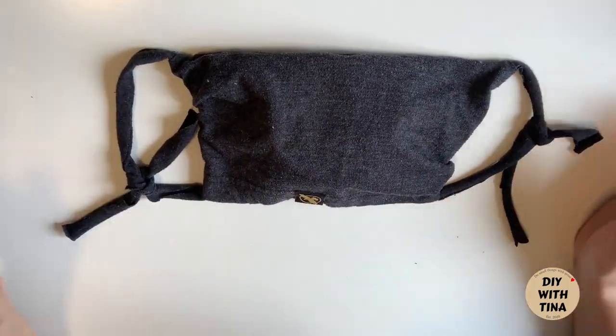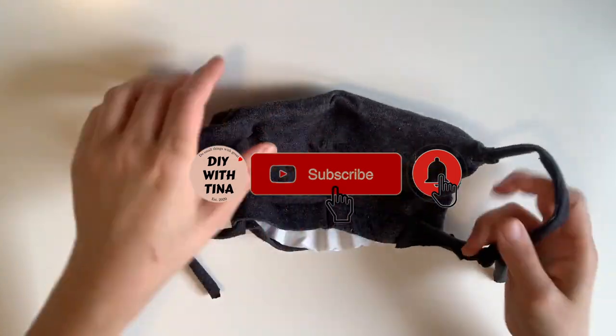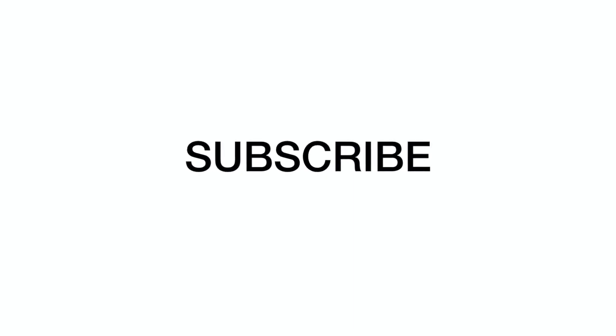If you've made it this far, please give this video a like, comment, and subscribe to my channel for more quick and easy DIYs. Thank you so much for watching. Click here to watch how to make a face mask using a bandana and coffee filter — no-seal method. You will be glad that you did.